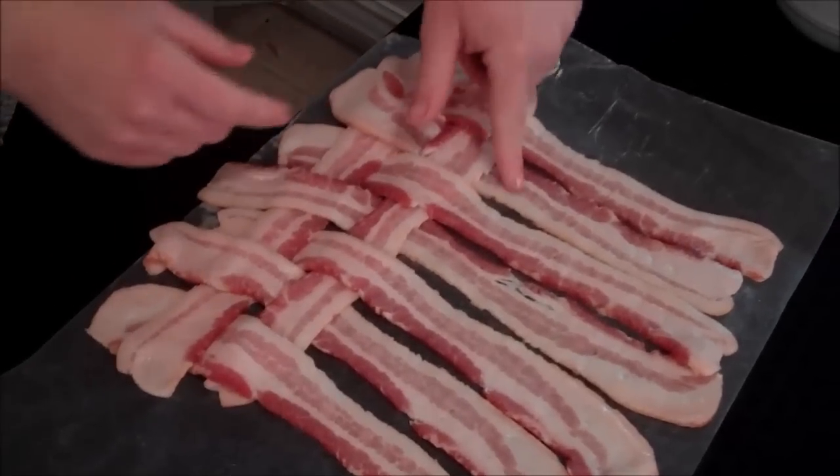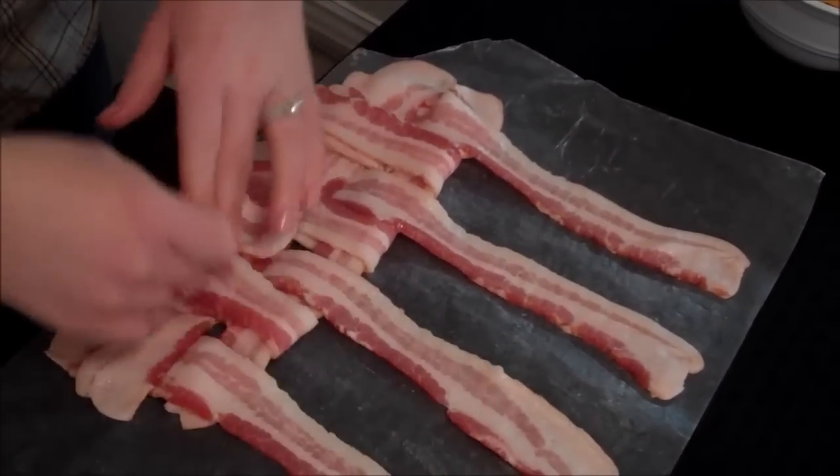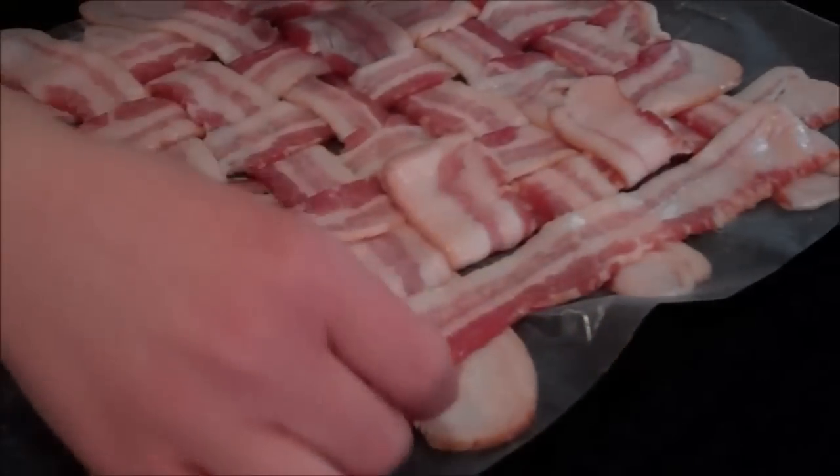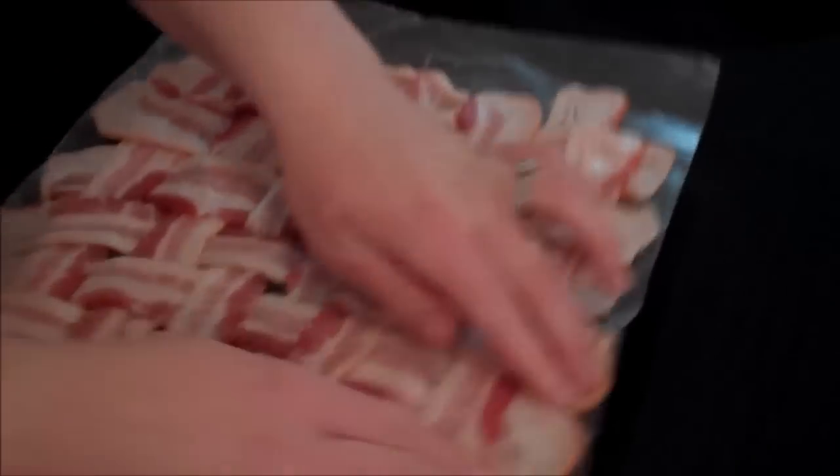Take the other pieces that are underneath, fold those back, and just keep doing this. Now we've got our woven bacon, and I'm going to show you guys the next step.